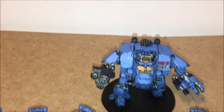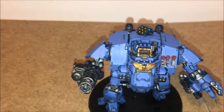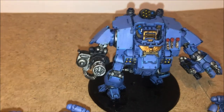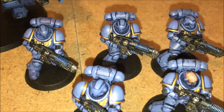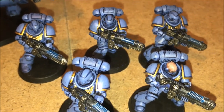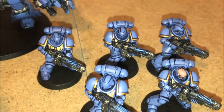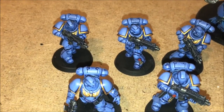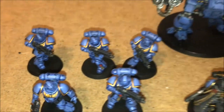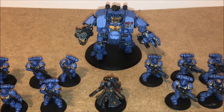You can see the Dreadnought — that's all done and dusted, still a lovely looking model. We then went over to do the Hell Blasters, and you can see I've got a nice little paint job with the glowing plasma rifles there. Then I went over and did the Intercessors. So yeah, this is the current progress of the army at the moment.